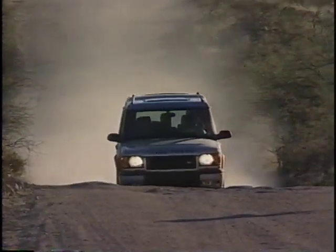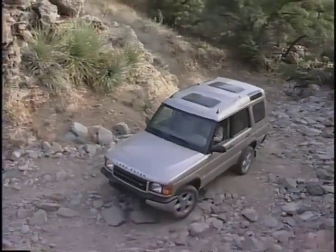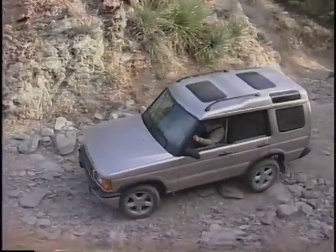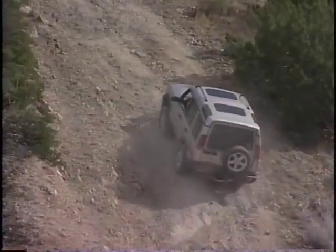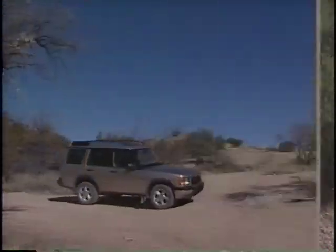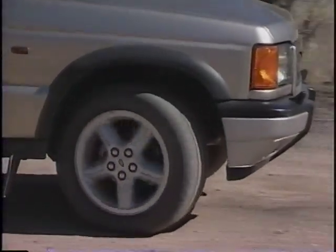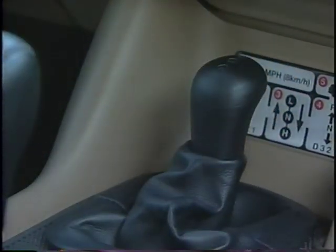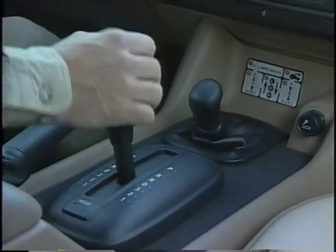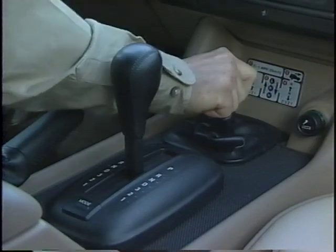There are specific transmission combinations that work best for a variety of off-road conditions. Low range should be engaged when the terrain gets rough and requires slow speed control and additional power, such as to climb a steep hill. To shift to low range, slow down to under five miles per hour or stop. Shift the automatic transmission lever to neutral. Move the transfer case lever forward through neutral, continuing to low. When low range has not fully engaged, a tone will sound — if this happens, just repeat the procedure.